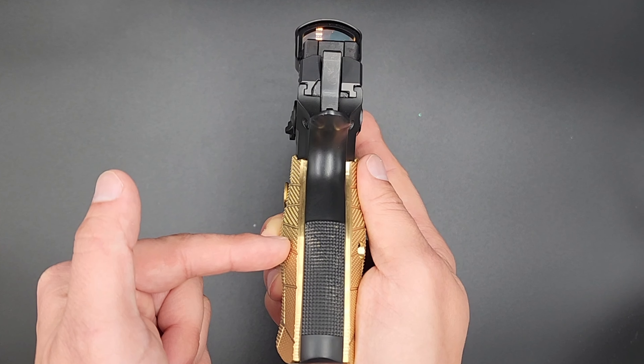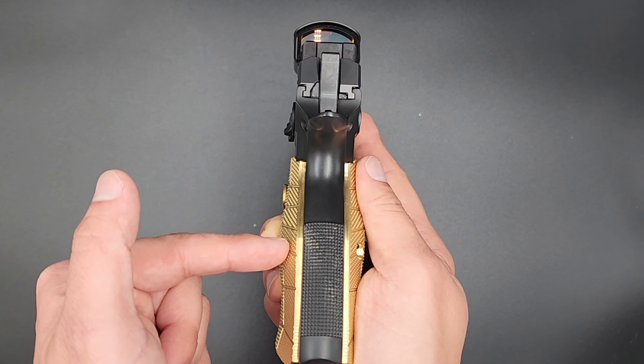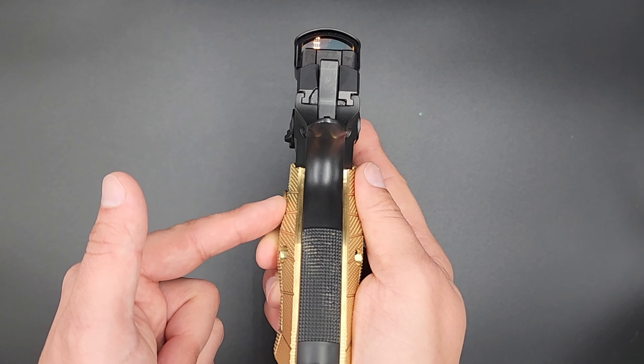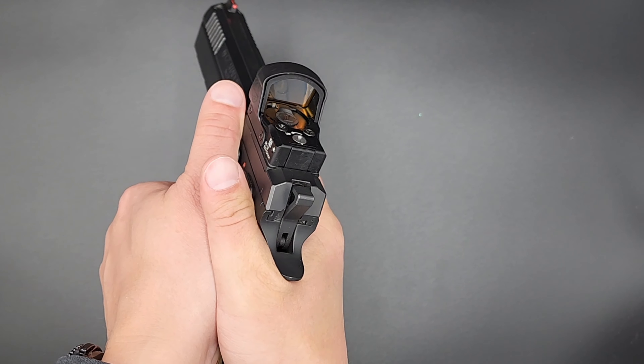To go a little more into that — these are palm swell grips. What that means is they are contoured to be wider than stock grips and swell up where the palms of your hands would be on the gun. They narrow back down where your pinkies would be, and they narrow up at the top, so you can really get a nice squeeze on this central portion of the grip.